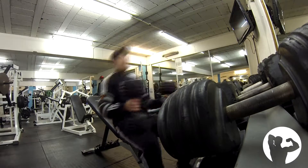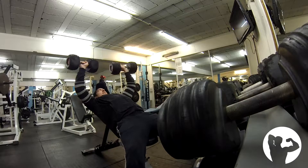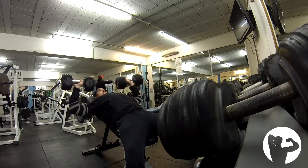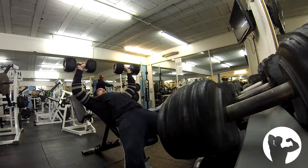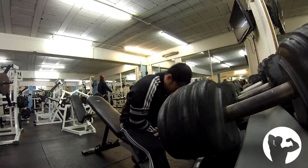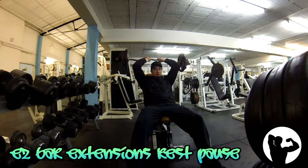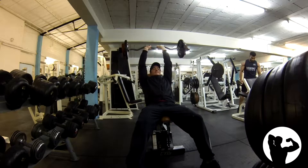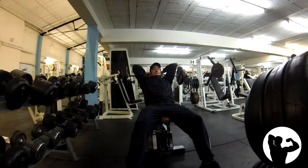Here I'm demonstrating my drop sets with dumbbell incline press for chest: 50kg for 5, 32.5kg for 10, and then 22.5kg for 12. I wouldn't really recommend rest-pause here because the first rep is so difficult to get up — if you're doing five, six, seven reps on that first set and then resting 10 seconds, you might not even get the next one up. So I stick to drop sets on dumbbell incline press, allowing me to get a lot of volume in a very short space of time by dropping the weight and bashing out more reps in quick succession.